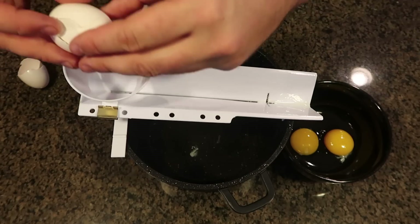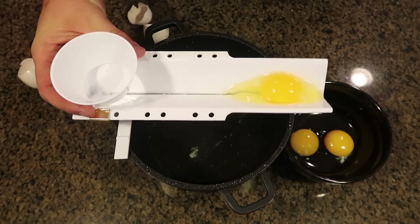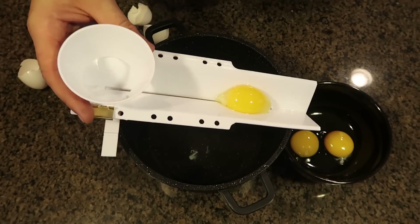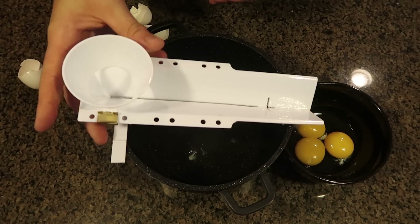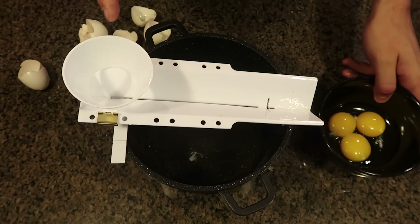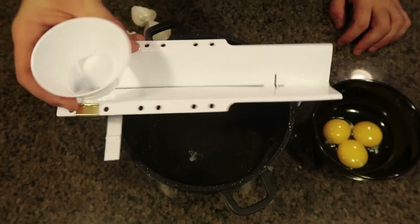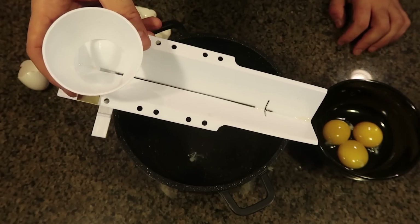I thought it would work a lot better by just dipping an egg and it would separate itself, but looks like I have to catch it and go back and forth with this thing. My vision was I'd drop an egg, the yolk would drop instantly, and I'd just go egg after egg. But as you can see, it did not happen. I have to go back and forth - it still works, but not what I was hoping for.